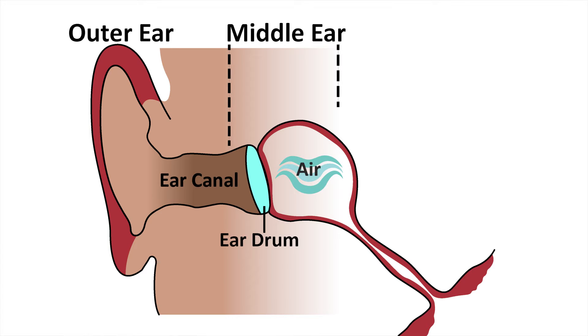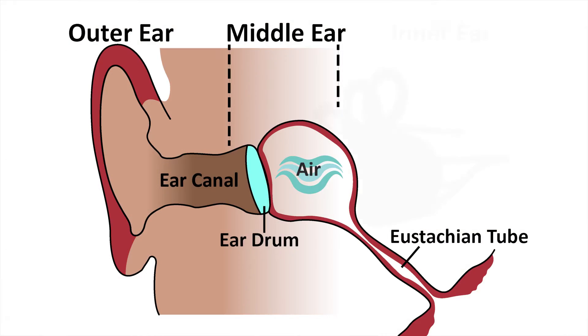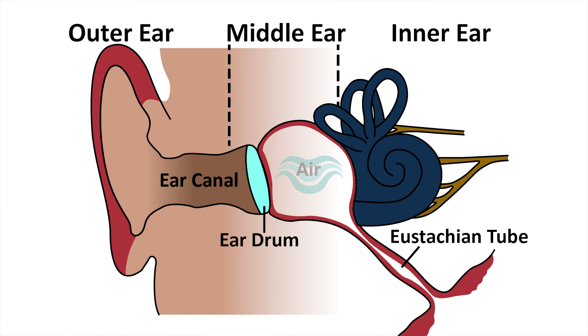The air gets there from a tube at the back of the nose, so that when you pop your ears or yawn, you'll often feel air entering your ear with a pop. Further in is the inner ear. There's a small chain of bones from the eardrum to the inner ear to carry sound through.